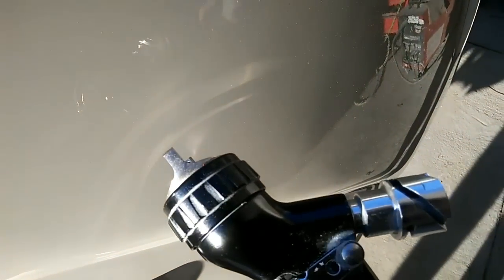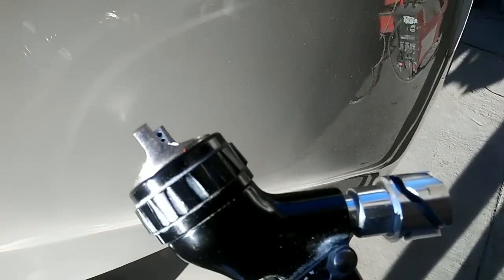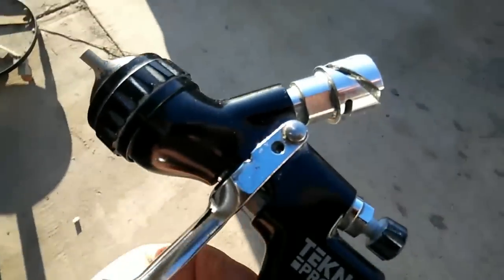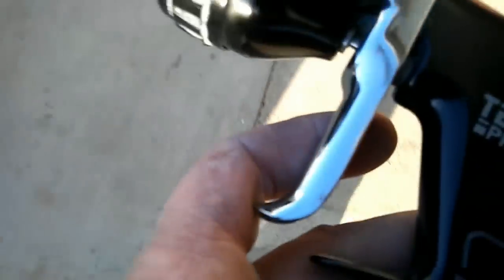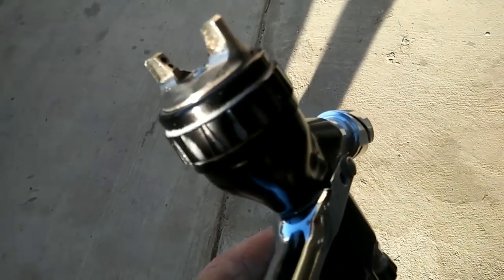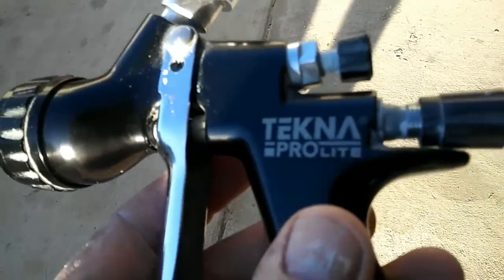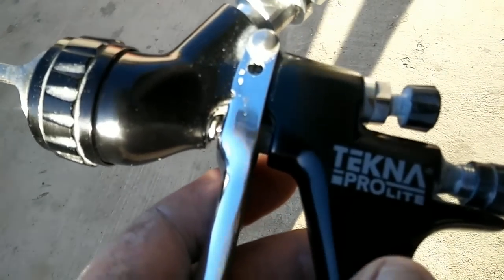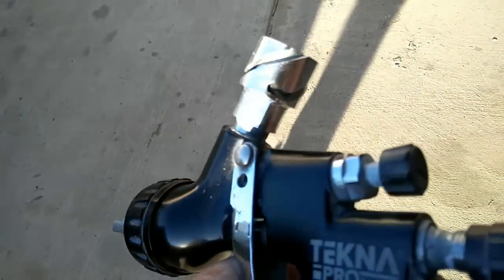The corners are pretty smooth and there are a couple little tiny runs. It's better to have a couple runs and no orange peel rather than a whole bunch of orange peel. The principle of what you're trying to do is put out a fine mist of clear — not a heavy coat. It's not just about how heavy you put it on; it's more about how fine it comes out of that spray.